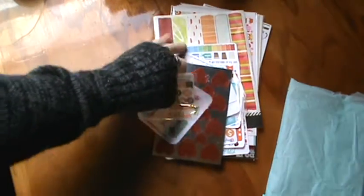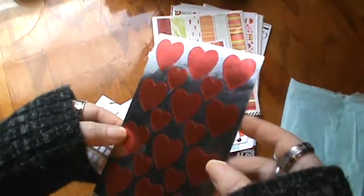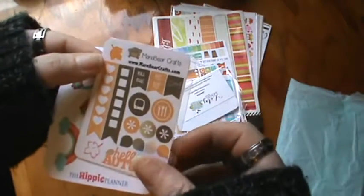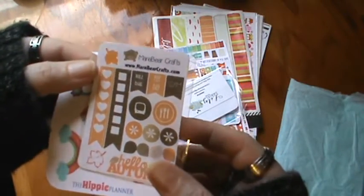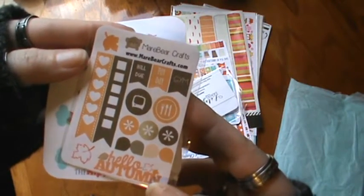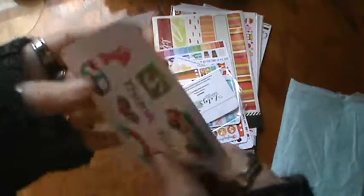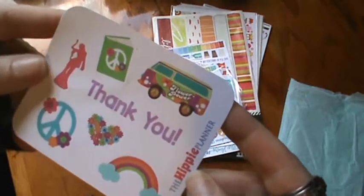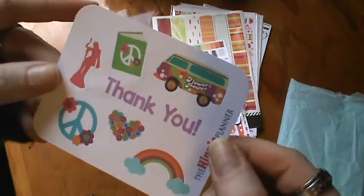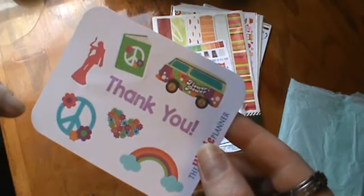There's a sheet of hearts and they're foil, which I love. And these are super cute — it's MareBearCrafts from MareBearCrafts.com. My favorite season, autumn — and I love those stickers. I don't have any of these, so this is perfect. And there's the hippie planner — these are adorable, my daughter would love these. I might share them with her. I love the little van and the hippie signs — super cute.